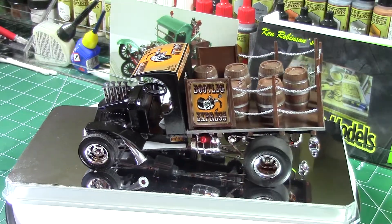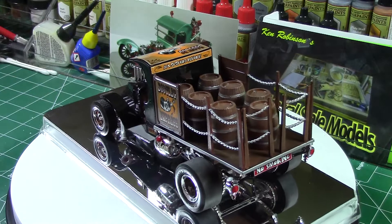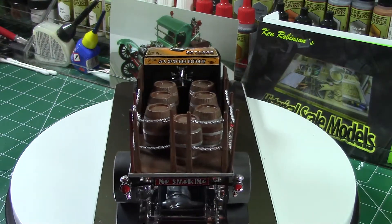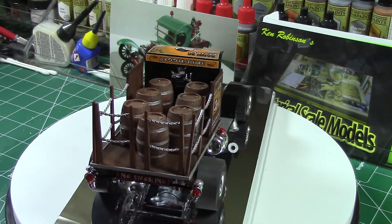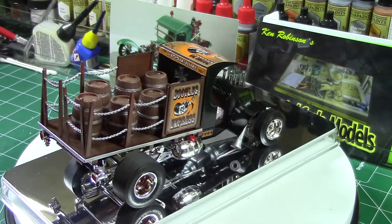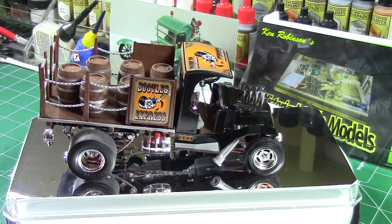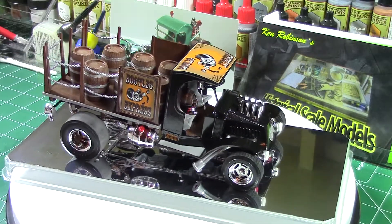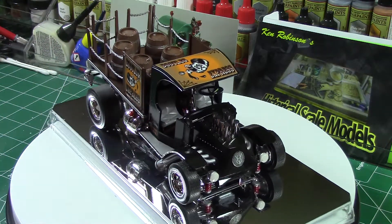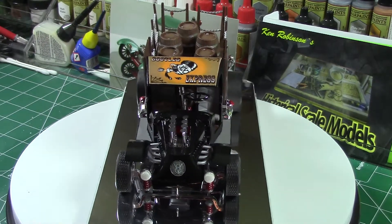It has seven barrels in the back. The silver bands on those barrels are Testors metallic from the small little jars. Pretty cool and fun build. Leave your comments below and let me know what you think, and we'll see you with the next build. Bye!